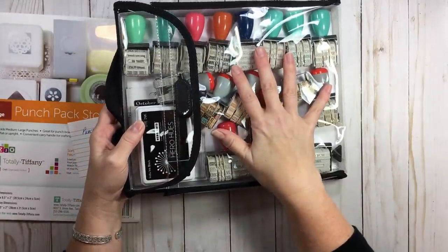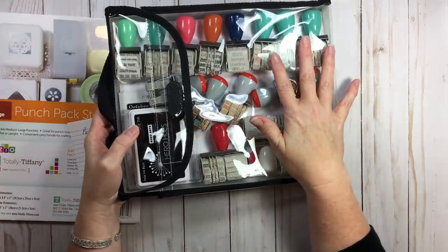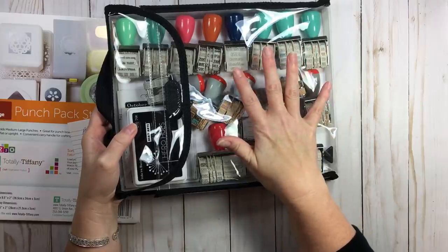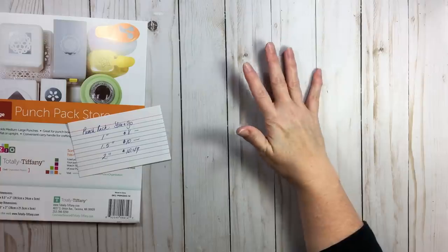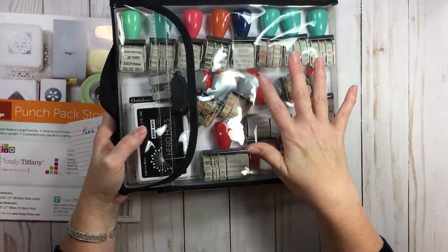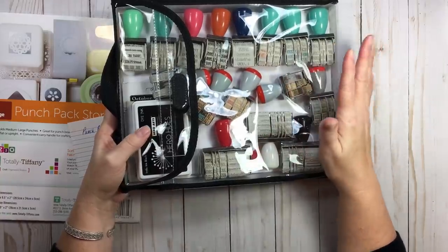I found it at Hobby Lobby — use the coupon for half off, so it goes for about $8. If you have a Hobby Lobby or Joann's, you can go see it in person. These bags are really high quality for $8 on sale — you can't beat that.